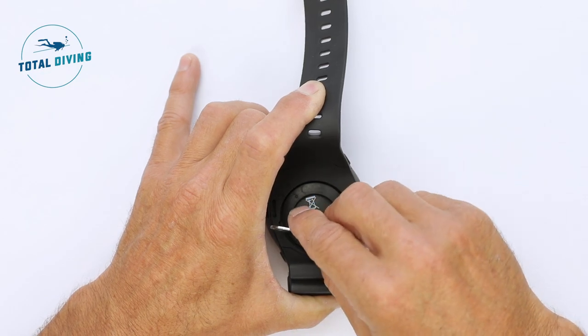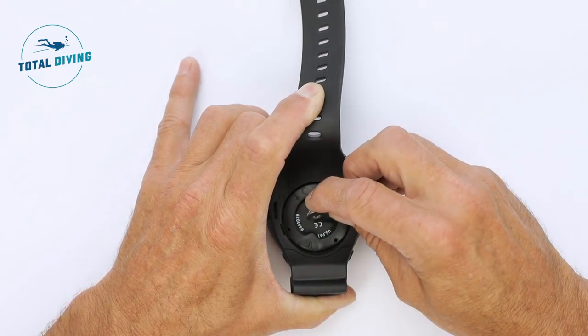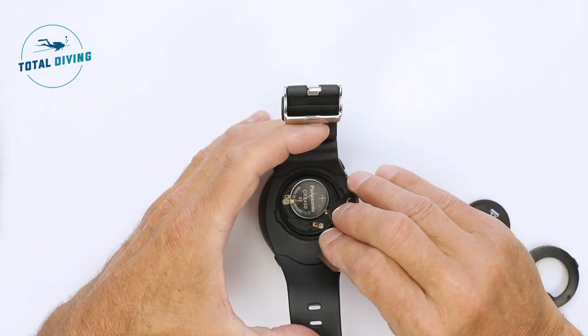The i300 wrist computer from Aqualung. Use your tool that was provided in the box. Unclick the back cover, put it aside, and remove the black retainer.